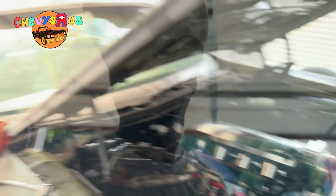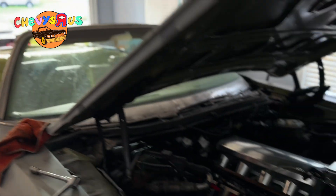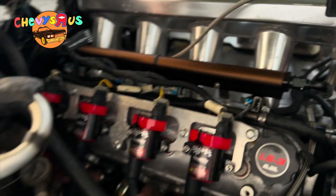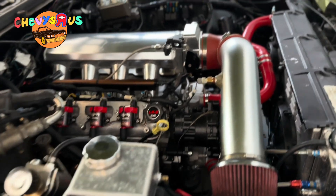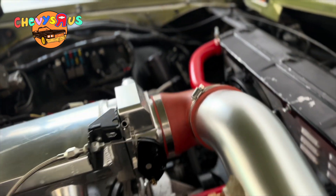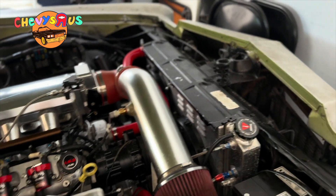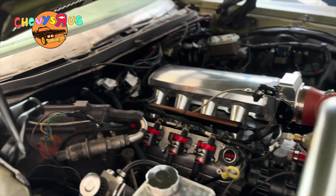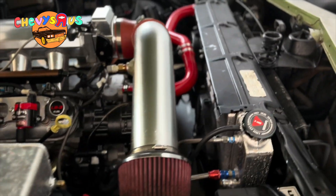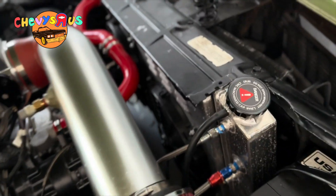I recently did an LS swap on the 72 Convertible Impala — let me show it to y'all real quick. Here's the 72 Convertible Impala that we recently completed the LS3 swap on. If you have not seen this build, we show you how to do this exact same build on the YouTube page, step by step, every part of the way — wiring, fuel system, everything.